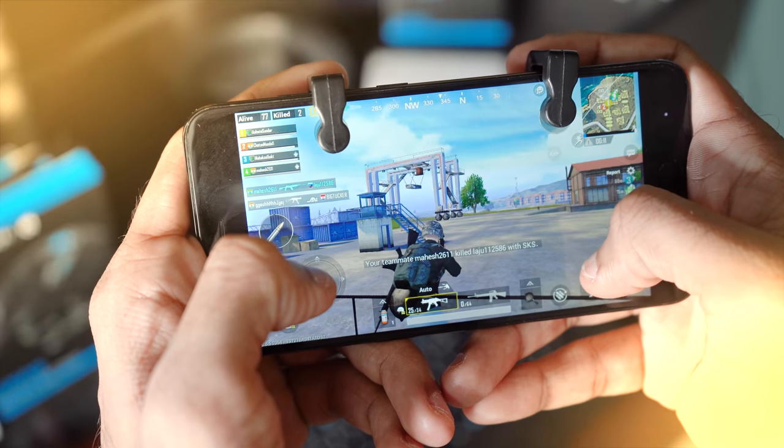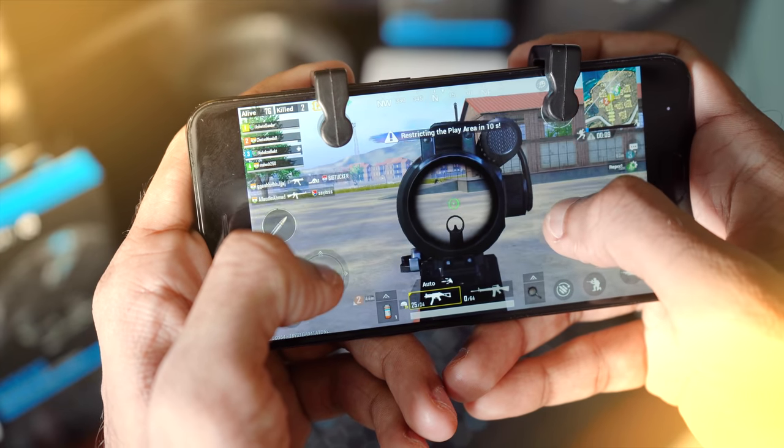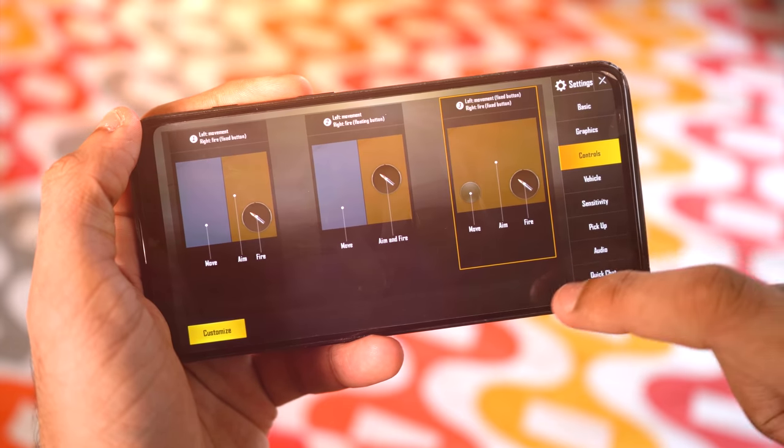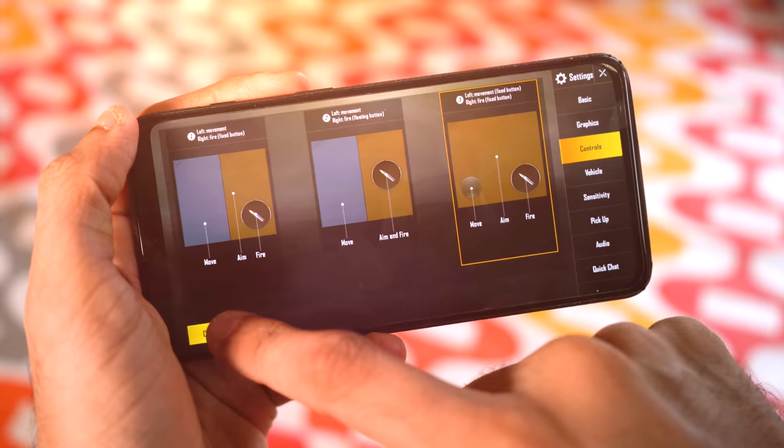You have two separate controllers that you can assign to any two actions of your choice. Most people prefer assigning them to aim and shoot, and so did I. How do you assign them? Easy — just go to Settings, Controls, and choose your preferred layout.